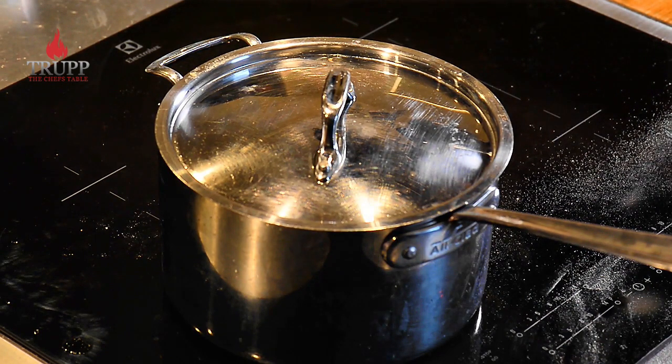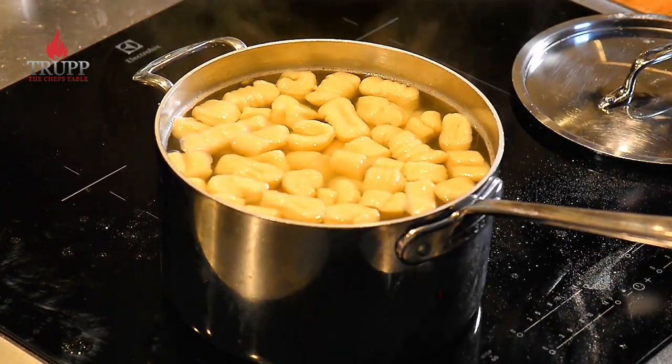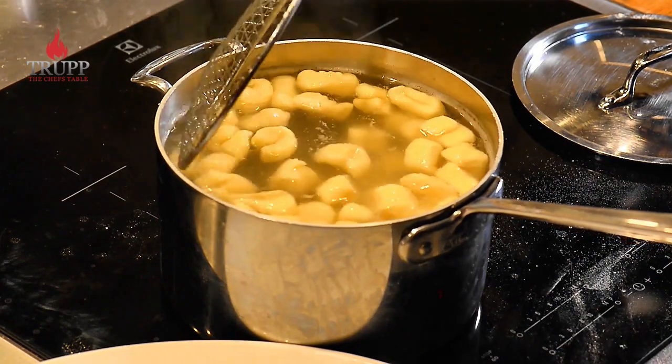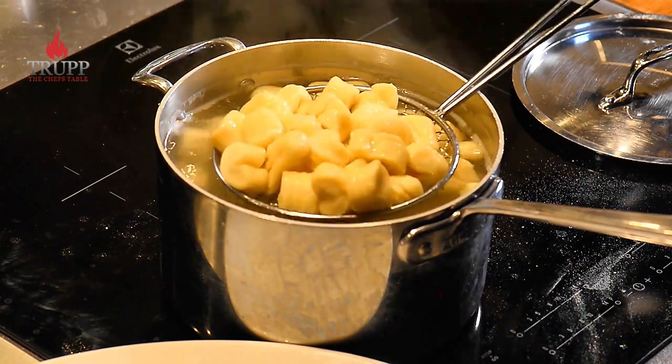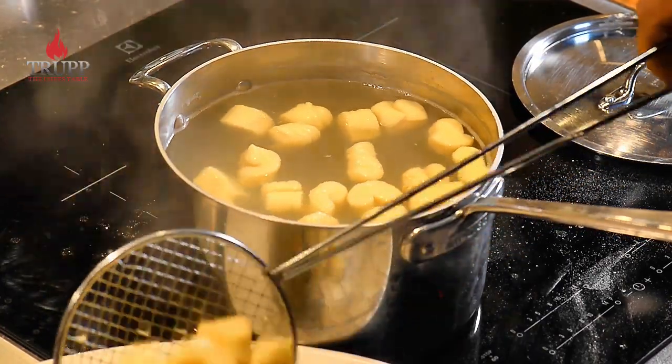If they sit a bit longer in the water it doesn't really matter because they won't change much. Usually they will rise to the top and the gnocchi will cook quite gently in that heat. I've left them in for around six to seven minutes and now I just fish them out.